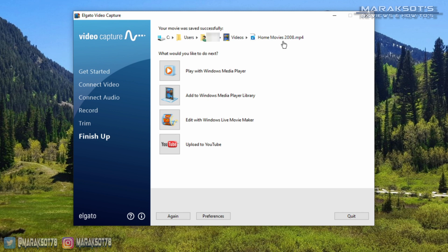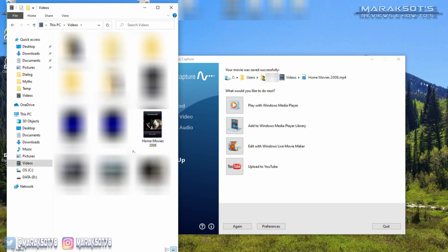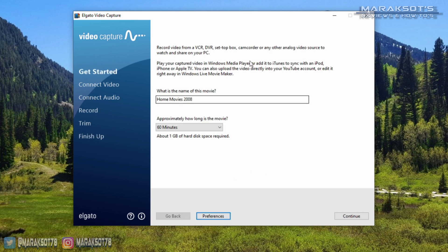Once you've got your video trimmed up just the way you want it, you can click Continue and it will process your video and save it to the place you specified in the preferences. Depending on the speed of your computer's CPU and the length of your video, this processing step can take a fair amount of time, but eventually you'll be left with an MP4 file you can save to your computer, NAS, upload to the cloud, or whatever you want to do with it. I just move it to our home media server, and I've used the Again button to queue up the next tape and run through the process all over again.